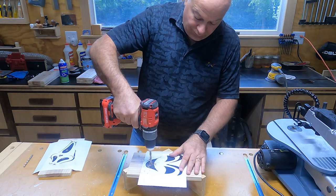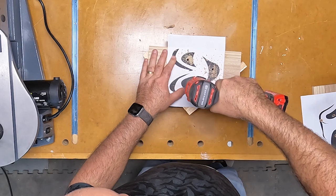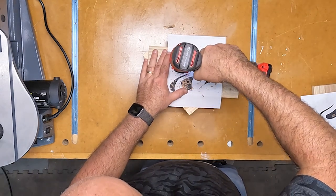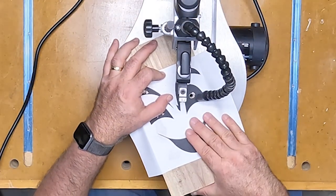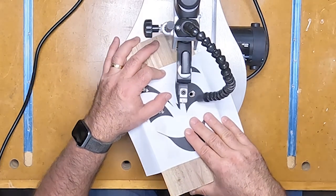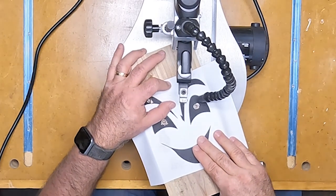I had to drill a hole in the middle of each of my cutouts so I had a place to start my saw blade. I'm using a scroll saw to do the cutouts here, but you can certainly use a jigsaw to make these cuts. I just find that the scroll saw helps me get more intricate cuts like I'm going to need on my ghost lantern.